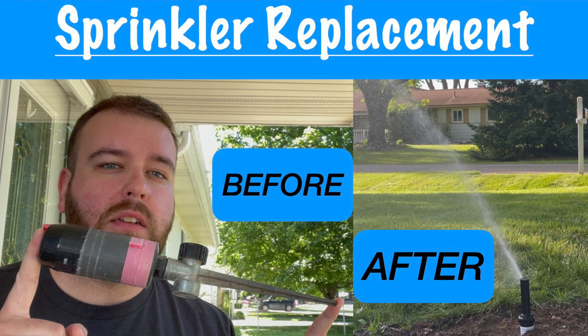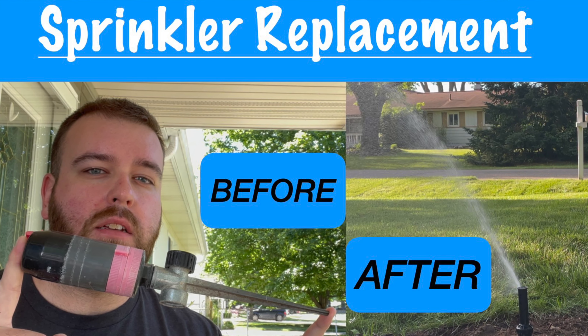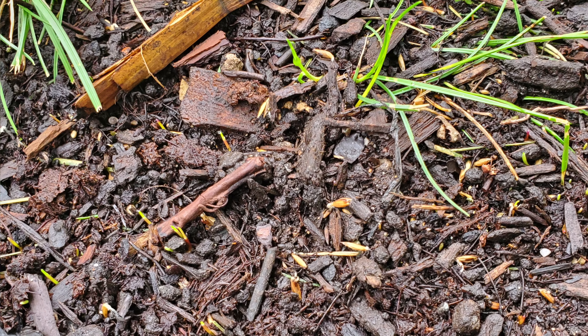This process doesn't just have to be done at the beginning of the season. In fact, if you've made changes to your sprinkler system like I have, you might want to conduct one of these tests to make sure you know exactly how much water is going down. This gets really important with overseeding and renovations — you want to keep the seed wet but not wash it away, and once it germinates, you want to back off the water to prompt roots to grow deep with deep and infrequent watering cycles.